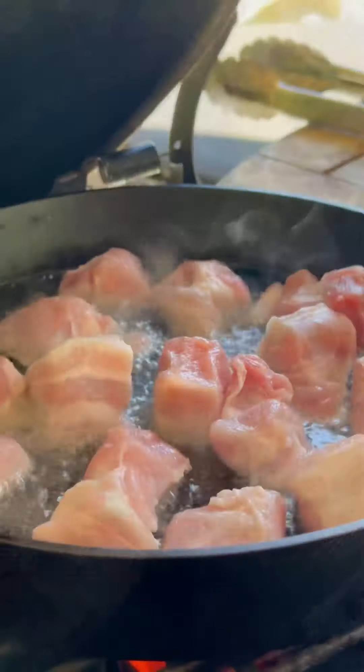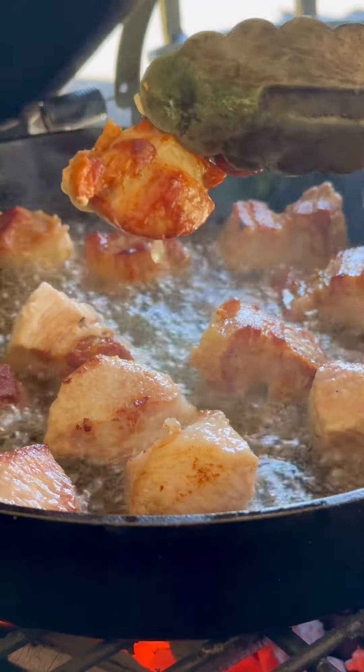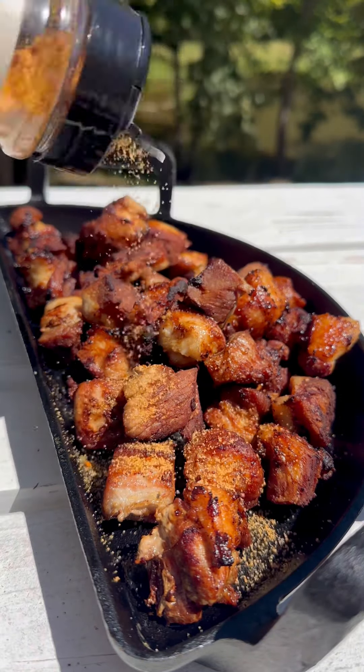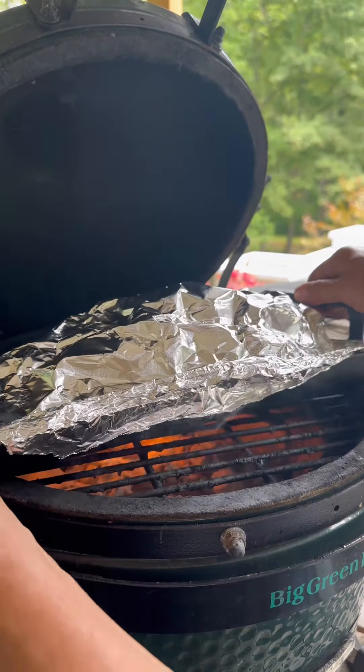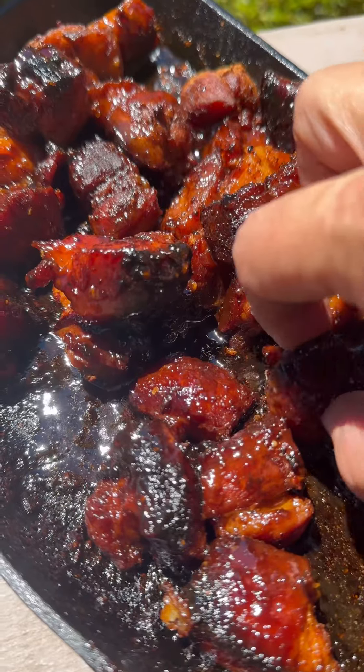Fry the pork belly cubes until they're light golden brown, just like this, and remove them into an oven-proof or grill-proof dish. Season them with your favorite pork rub and a 50-50 mixture of liquid and barbecue sauce, whether you use beer, water, or fruit juice. Cover with foil, put them back on the grill for about 30 minutes, and they'll be tender just like this.